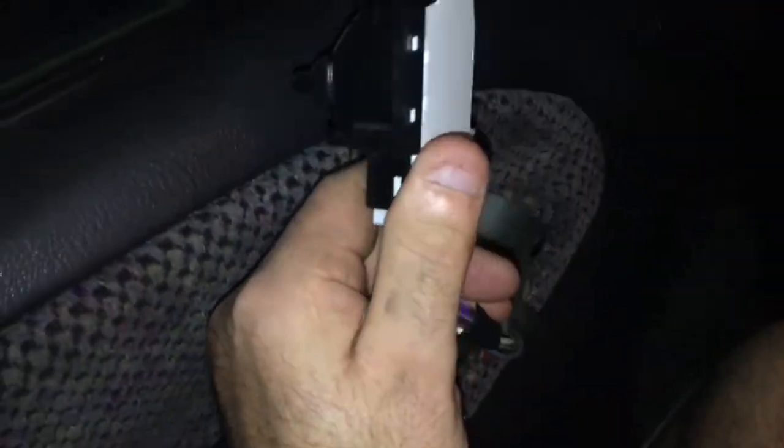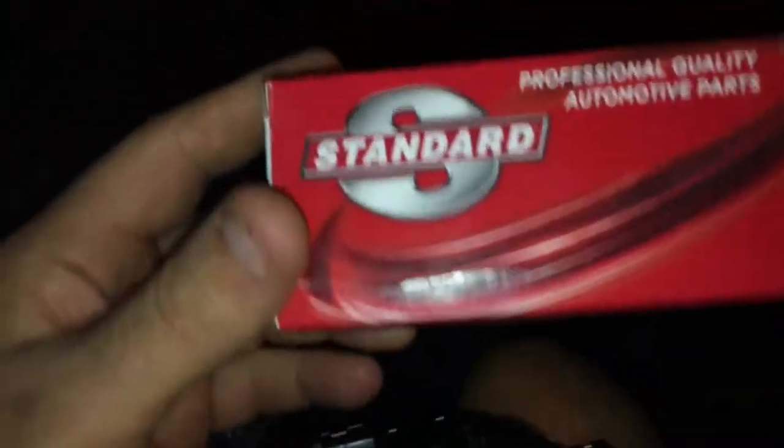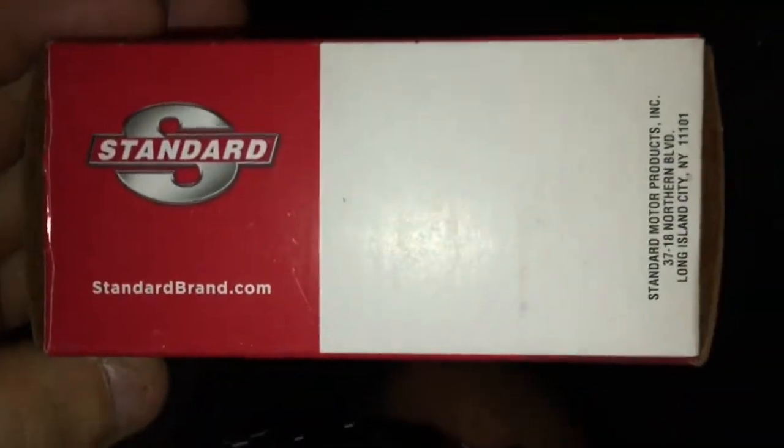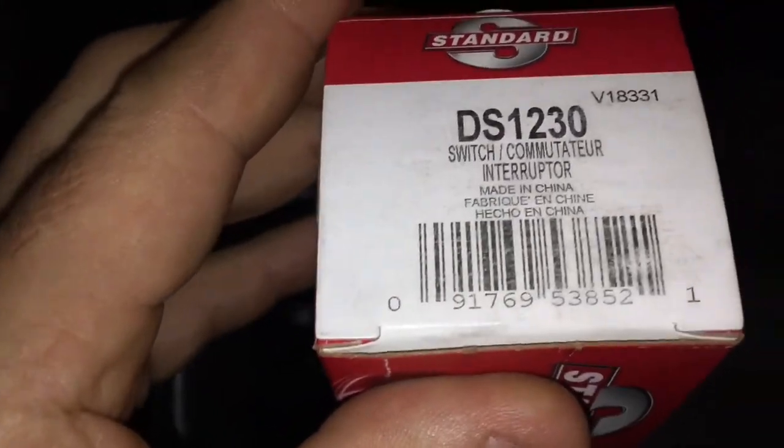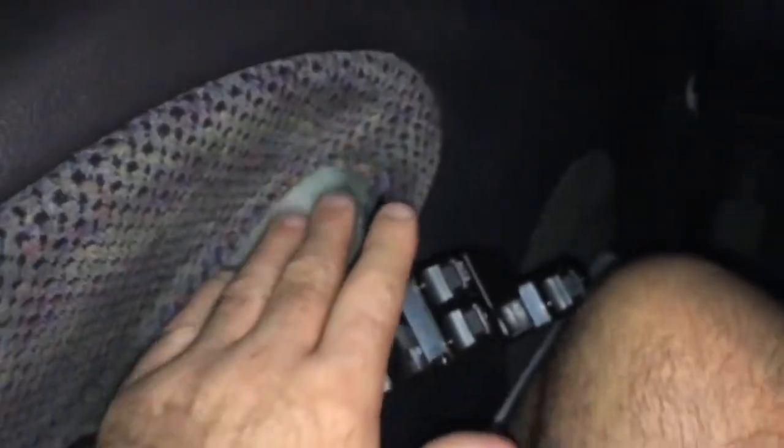Yeah, it doesn't work — brand new piece of crap from China. I wasn't liking how that Standard switch felt. I think this is a Friday switch, not good. They usually make good parts but I think this one's been sitting around a while. It's bad, so I've got to call and order a new one. I'm just going to hang it out the door for now before I go back into the hole.